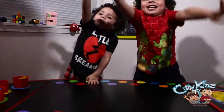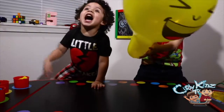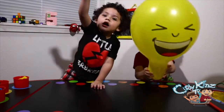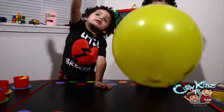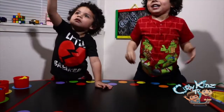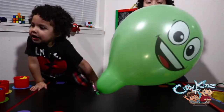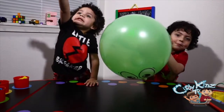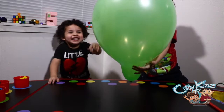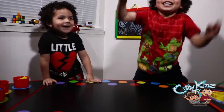Alright, let's do color number four. Yellow! Look at his face. Look at that yellow. Alright, color number five. Green! Green! Yeah! Look at his face. He's just happy. Yeah, he's just happy, right? Alright.